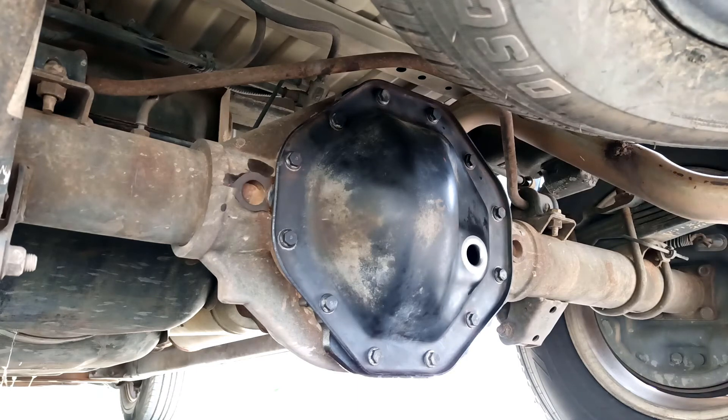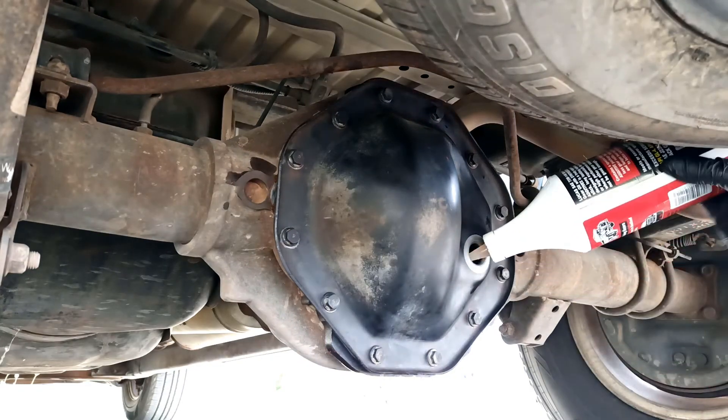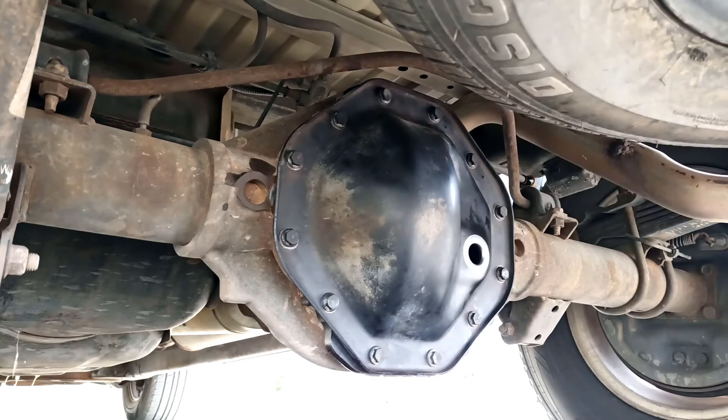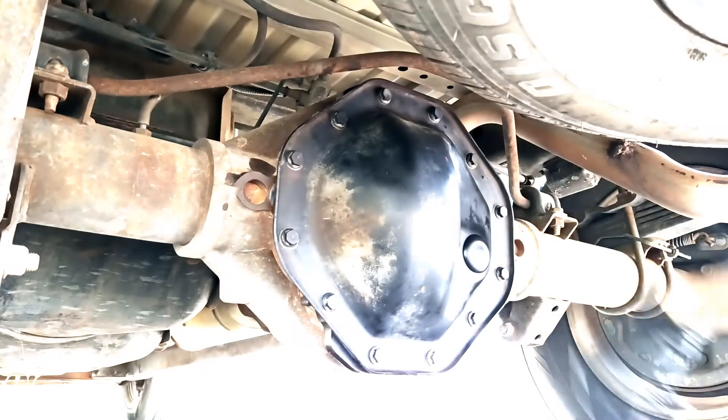That's looking pretty good with just two quarts. I'd say I'm probably a little bit lower than a quarter inch below that fill line. Here's the last half pint. Make sure the cap's nice and clean. I think that does it for this one. Hope this helped somebody — if you liked it, please leave a like, don't forget to subscribe, and I'll see you guys in the next one.